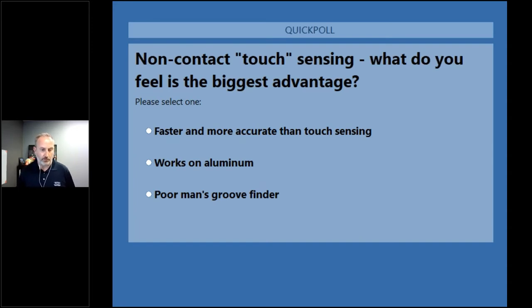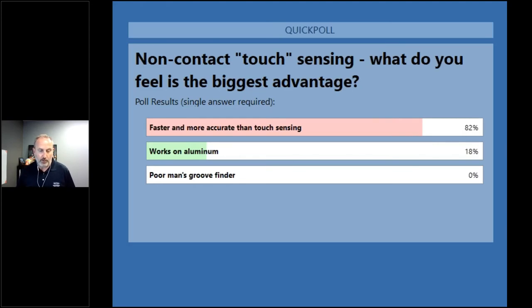There are some good choices here. Compared to touch sensing, this is faster and more accurate. This is the first one we've talked about that works on aluminum — that's pretty important. And like I mentioned, this is the poor man's groove finder. Far and away, the fact that it's faster and more accurate than touch sensing is the clear winner, and I would have to agree with that result.